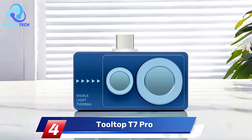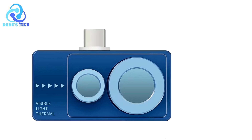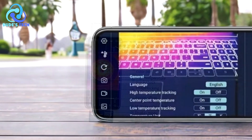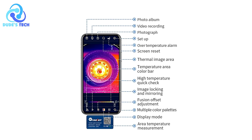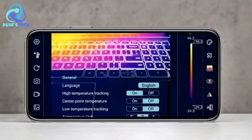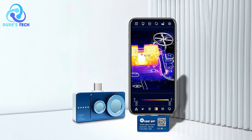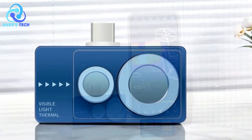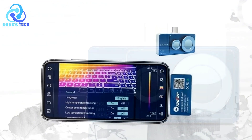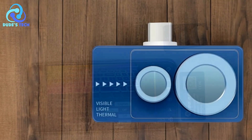Coming in at number 4, we have the Tooltop T7 Pro Thermal Imager for Smartphone. The Tooltop T7 Pro is a versatile and compact device designed to enhance your smartphone's capability for thermal imaging. With high-resolution infrared sensors, advanced imaging technology, and an array of useful features, it is tailored for both professional and casual use. Pros: High-resolution imaging. The 256x192 infrared sensor combined with a 640x480 visible light lens allows the Tooltop T7 Pro to deliver high-quality thermal and visible images. The advanced image fusion technology enhances clarity and makes it easy to identify hidden issues, whether you're detecting heat loss, inspecting electrical systems, or monitoring machinery.